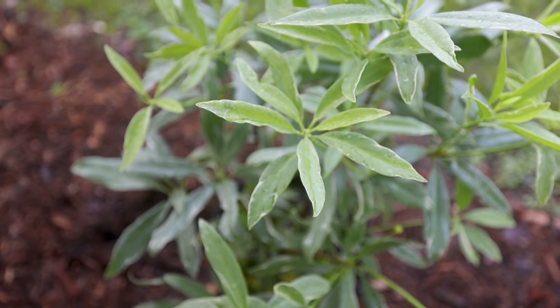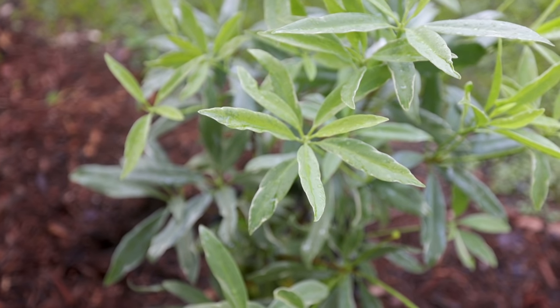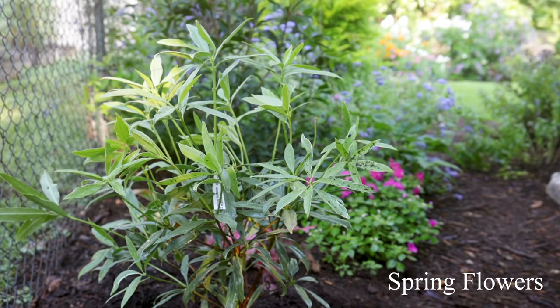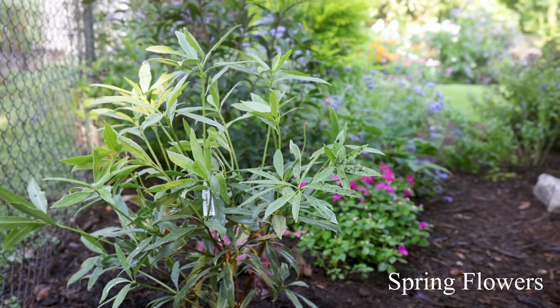Another super unique thing about this particular variety is it has light pink flowers. Most of these have either white or red flowers when you're shopping for different species of anise, but the pale pink flowers on this one are quite beautiful.